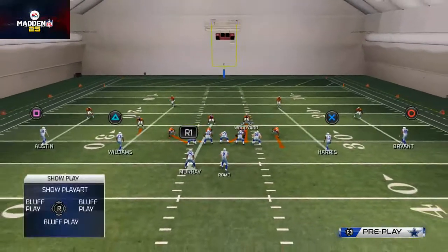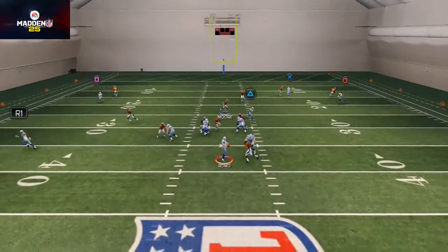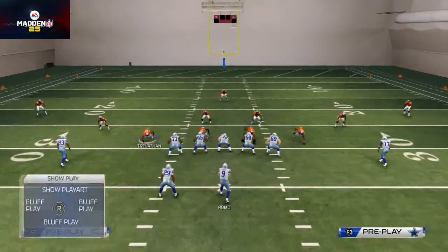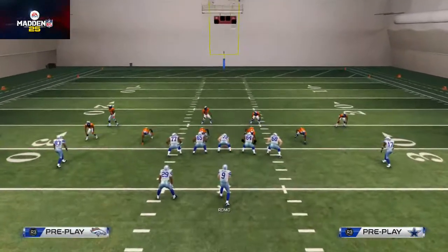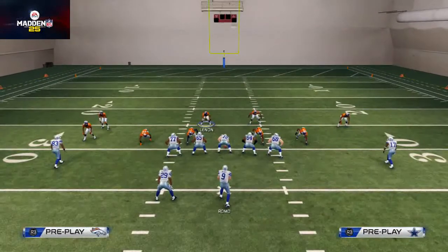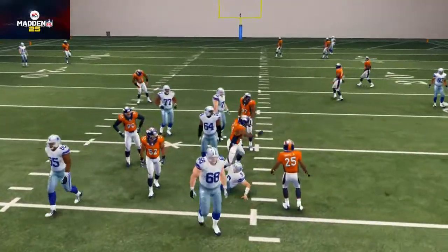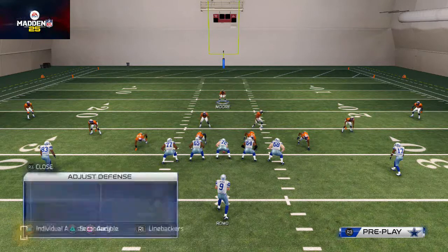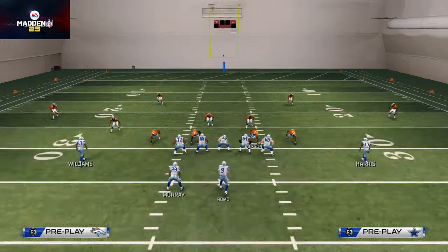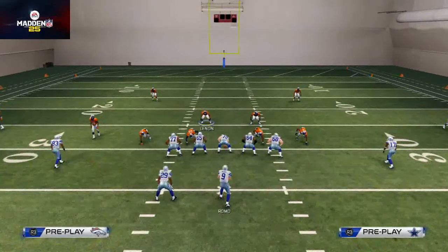Sometimes you'll get that B gap pressure on the far right, sometimes you won't. If you don't want to blitz this guy, you should be able to zone him off and still kind of get that roll pressure. What I like to do with this one is man align and press coverage, just to get up in the box and try to make a play. I'll probably throw this guy into a deep zone as a last resort. We typically will get that edge pressure off both sides - two-way edge pressure.